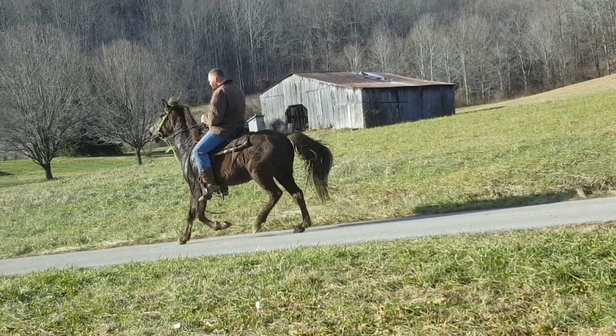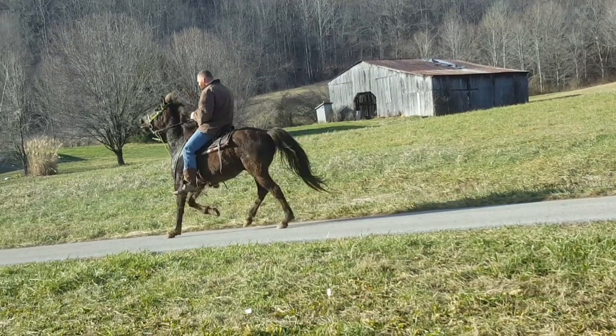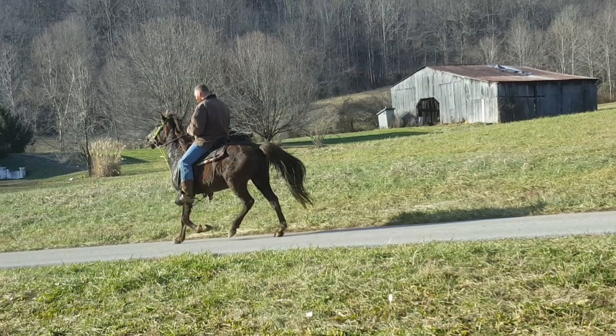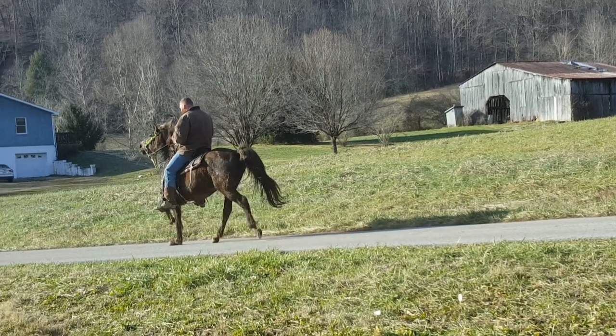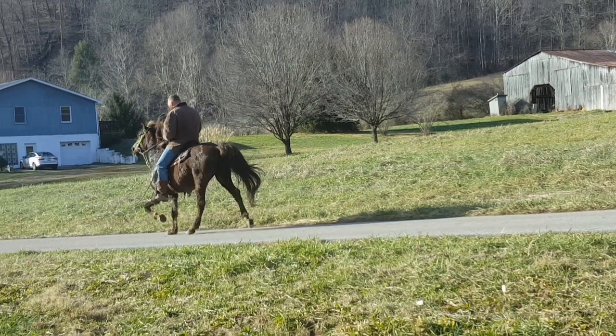He's very trotty. What we can do is slow his back end down, make him reach a little deeper, or speed his front end up. That's what needs to be done with this horse, and that's what I'm working on. So right now I would call this the rack, the beginning stages of the rack, or a lot of people would call it a foxtrot.